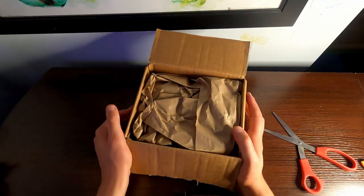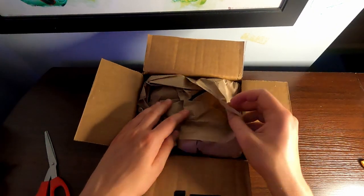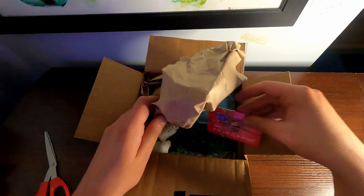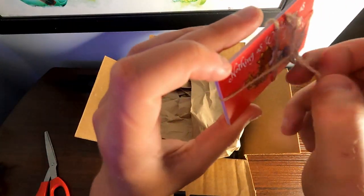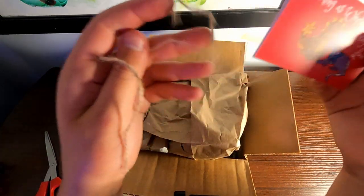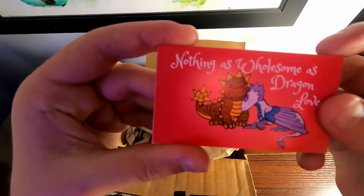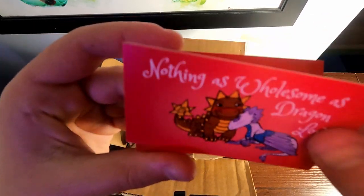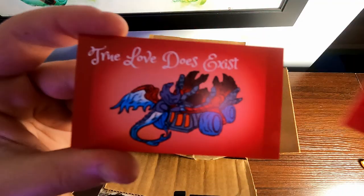This package is officially open. Let's get the scissors out of here and see what's in here. First off, I didn't know that this was here, but let's check out what this is. This says "Nothing as wholesome as Dragon Love." It has little Bash and Flash Wing on it. Alright, that's very nice.